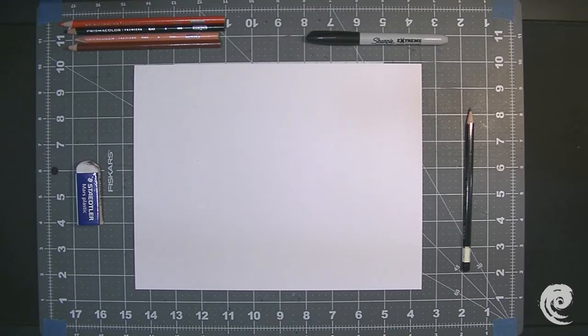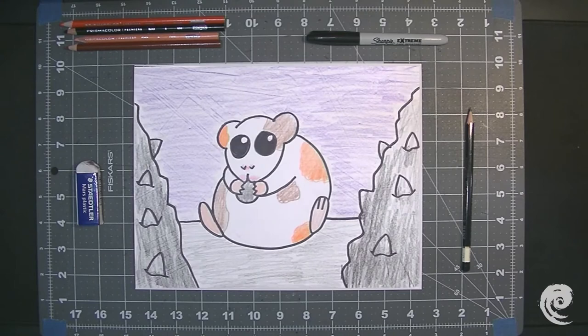Hi everyone, my name is Mr. Eevee. I'm going to be your instructor today for Inspire Arts. So today we're going to be doing a hamster!